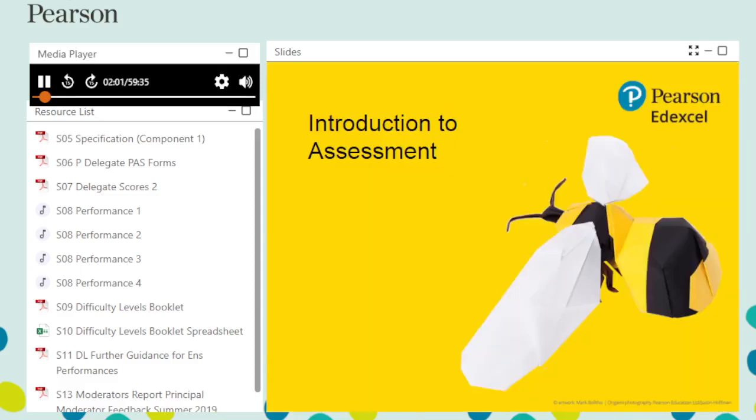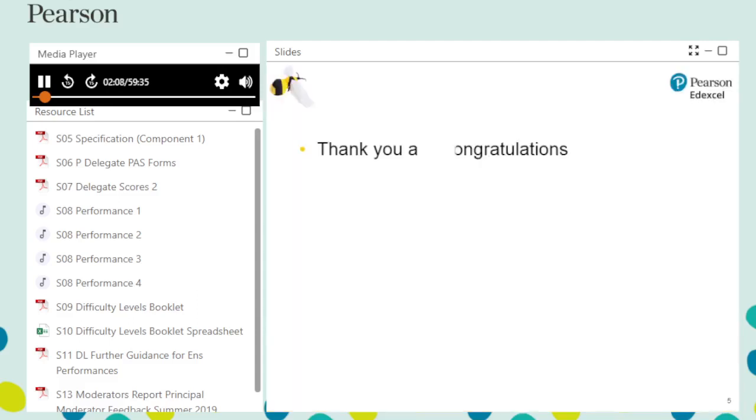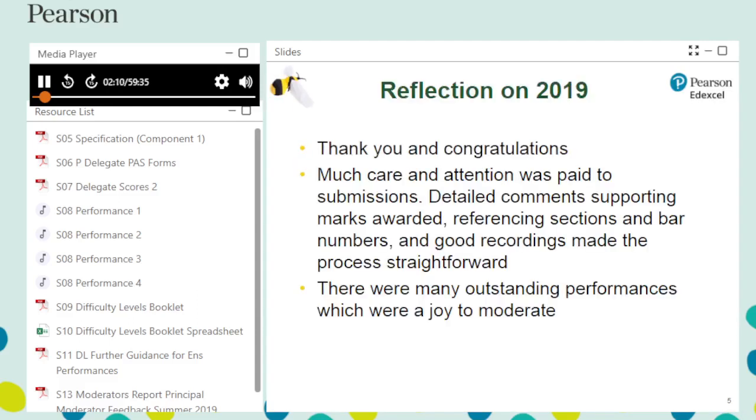To begin, here is a brief introduction to GCSE Music Assessment. The principal moderator would like to thank and congratulate all centres who submitted students in 2019. Submissions were carefully prepared and comments made by teacher assessors on authentication sheets supported the moderation process. As always, there were many memorable and enjoyable performances.